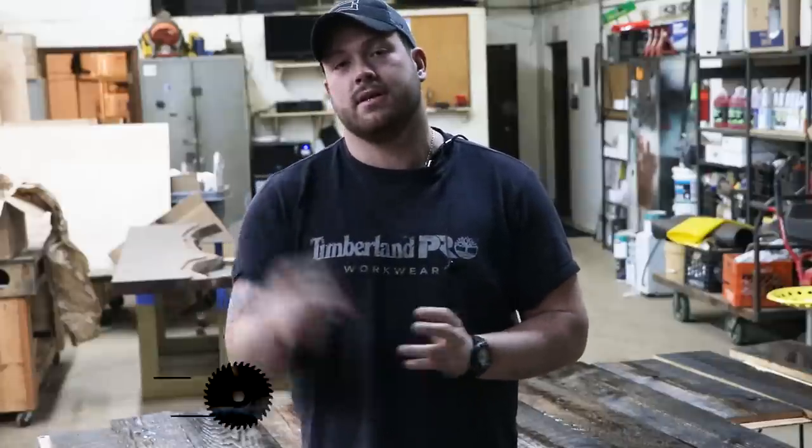Hey guys, what's going on? I'm John Malekian and in this video I'm gonna show you how I get my favorite reclaimed wood finish in three easy steps. Check it out.